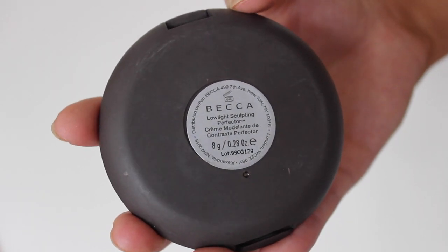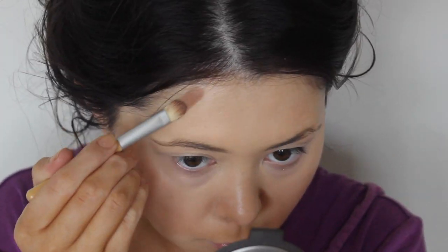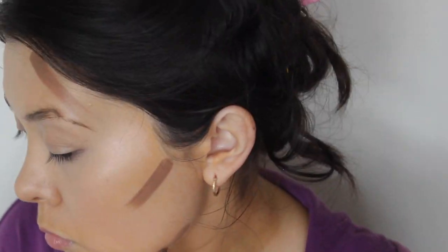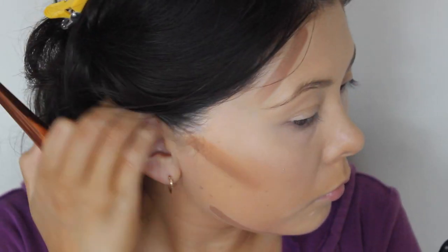I don't normally use cream contour but I've really, really been enjoying this one. It's the Becca Low Light Sculpting Perfector. You can see that I'm just painting it onto my face just where I want to add a little bit more definition, and then I'll blend that out with this flat top, kind of like a square brush — it's one of the Real Techniques ones.